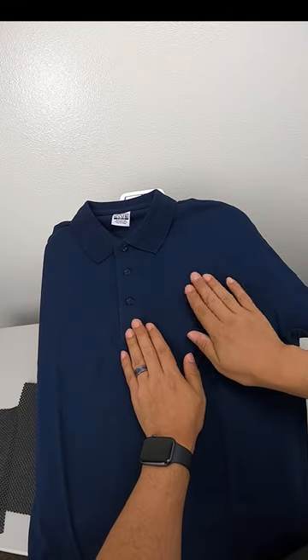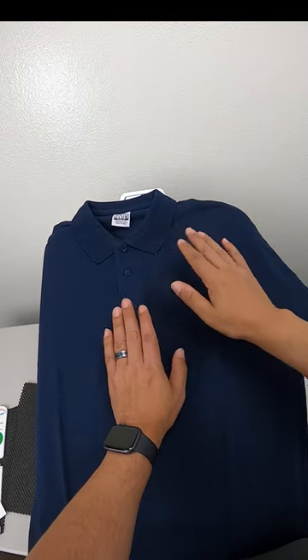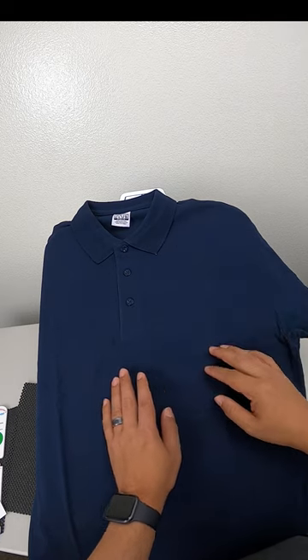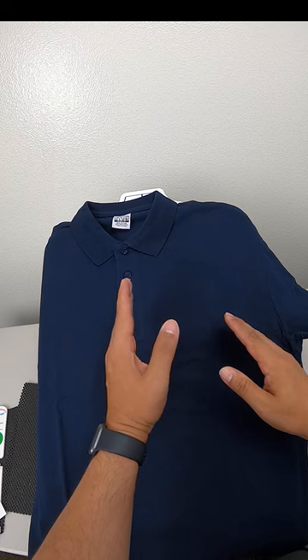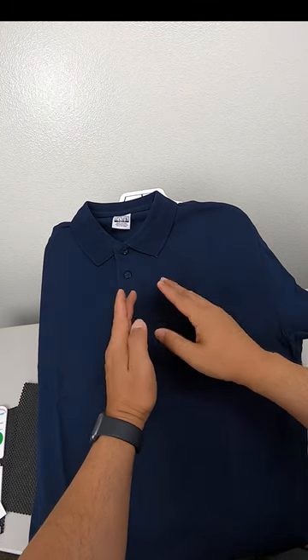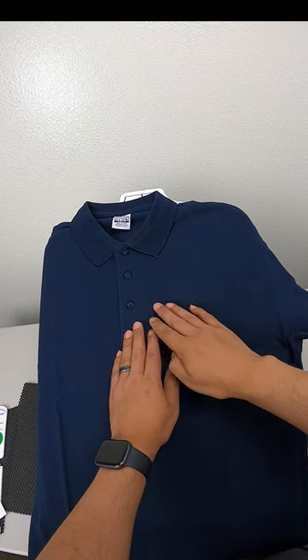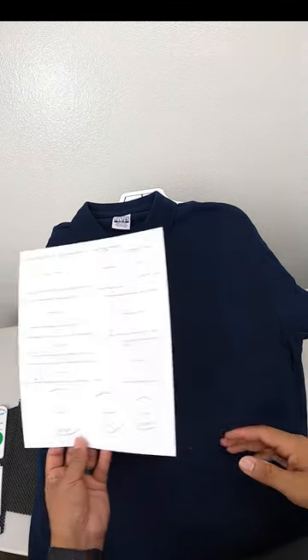In today's video I'm looking for the perfect placement, and as an FYI there is no magic number where I can give you an exact measurement. That's because it really depends on two factors. Factor number one is the size of your shirt — placement on a small is going to be different from a large, especially once you go XL, double XL. Factor number two is the shape of your design.